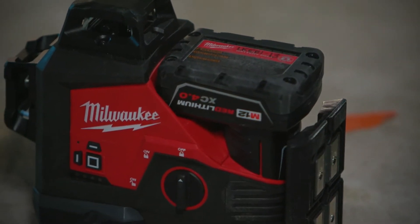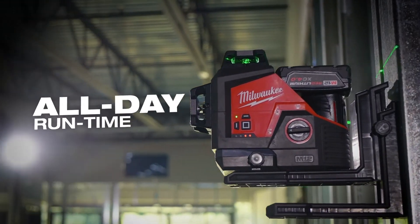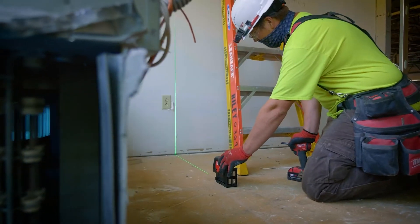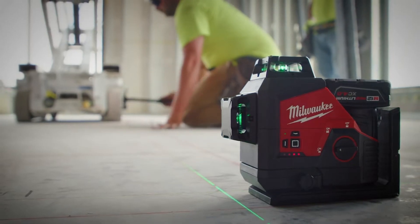We're also going to utilize the M12 battery to deliver best-in-class visibility and runtime that will stay with you all day no matter how long you're on site. And we're innovating the setup process of a laser, making it more efficient and faster so you can get your layout and install done quicker when using a laser.